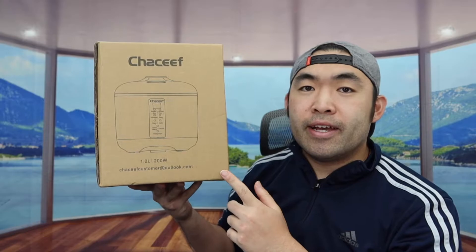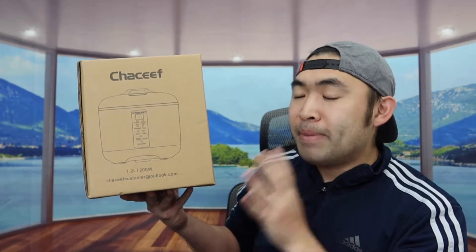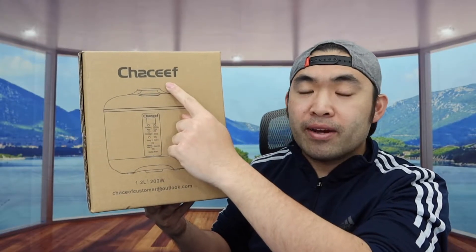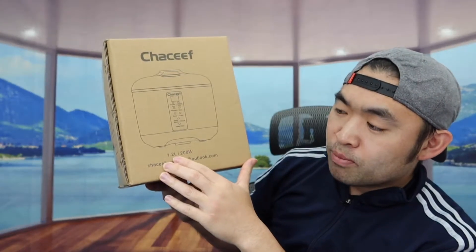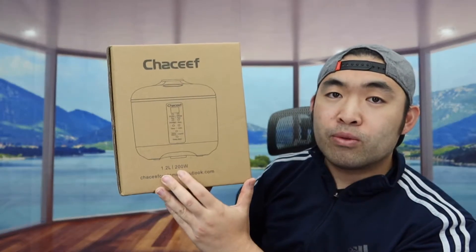Welcome back from Soda — is it worth it? So today's episode, we got this cool one right here, and basically what this is is a mini rice cooker. You can see it from this brand right here. If you're curious about the size of the actual product, it's 1.2 liters and it requires 200 watts of power when you use it.